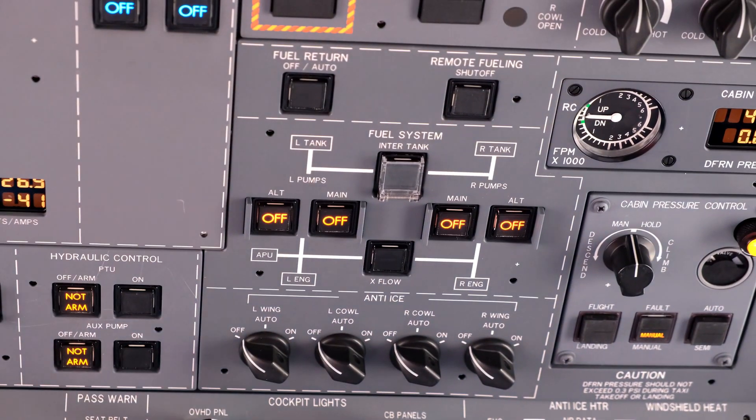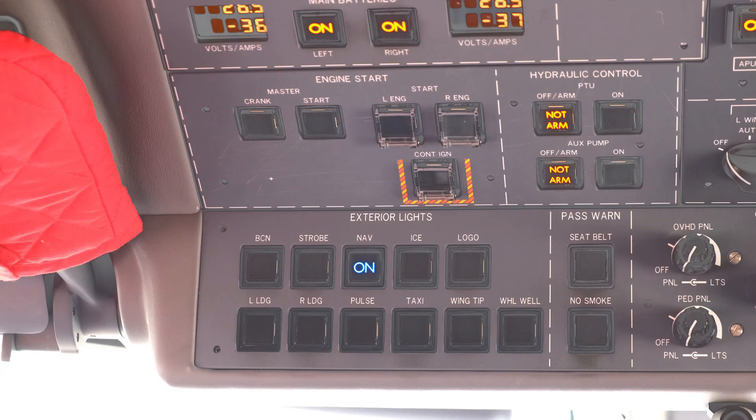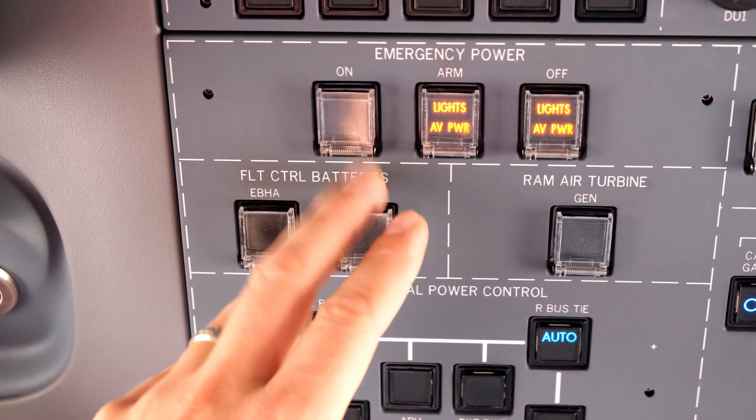Select fuel pumps to off. Switch off all exterior lights. Switch both UPS and EBHA batteries to off.